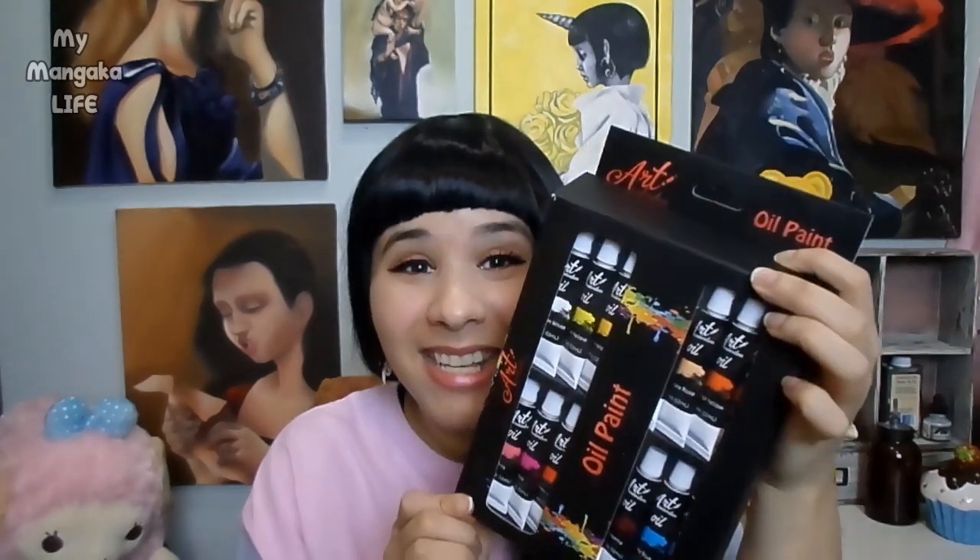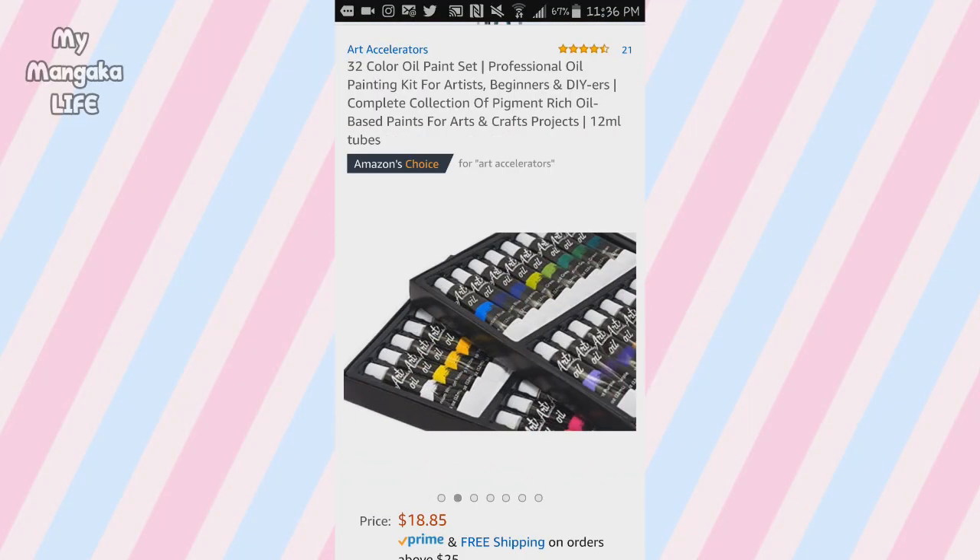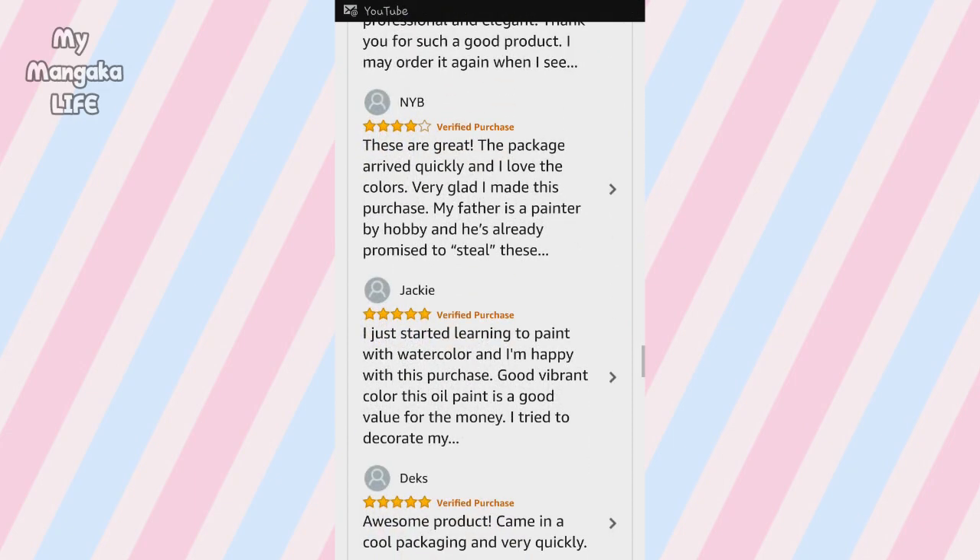Today is the perfect day to answer that question because mama got something in the mail. I got a brand new set of oil paints by Art Accelerators and I'm so hyped to try them out for you guys. I found them on Amazon. They're super, super affordable and they had really, really great reviews. Thank you Art Accelerators for coming out with art supplies that a lot of young artists can actually afford.